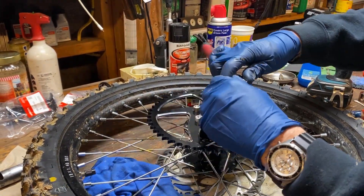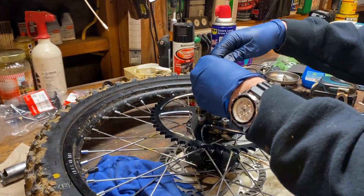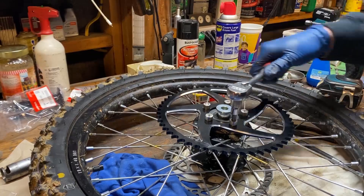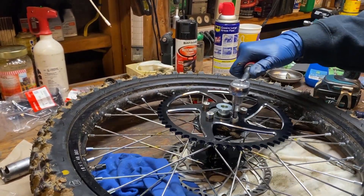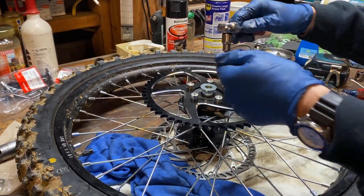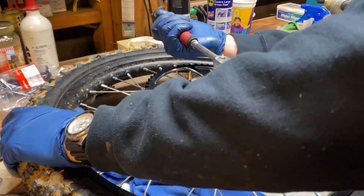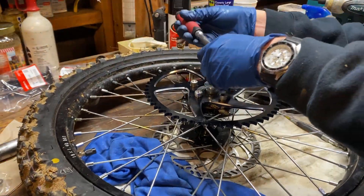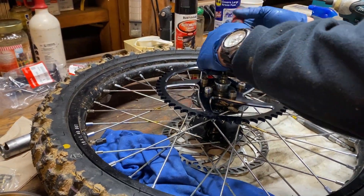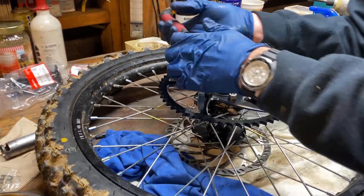There probably is a torque setting for these — I don't know what that is off the top of my head. Tighten them in a star pattern. Now they're reasonably tight, I'm just going to give each one a little bit more of a snug by hand, and we'll call it a day. This is the kind of thing you're going to want to come back and check after you've ridden it for a few miles. Make sure everything is still good.